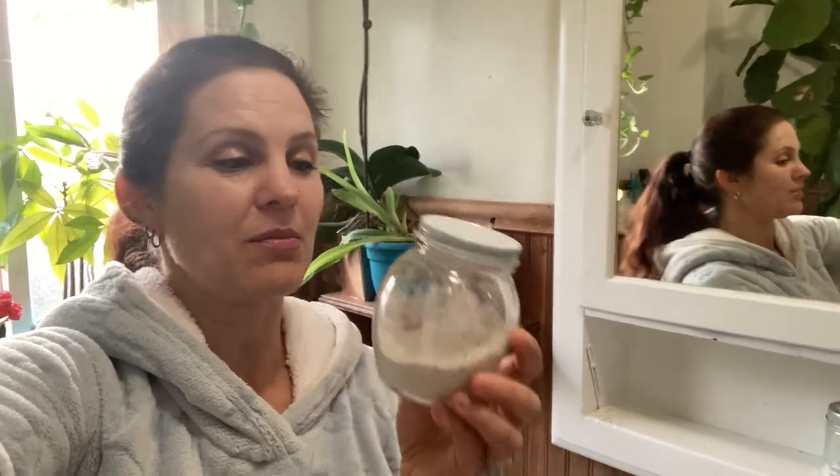Hey everybody, it's Alexa and I want to share with you the easiest, cheapest face wash ever. It's organic and you can make it out of something in your kitchen and put it in a beautiful glass bottle and you will have something that won't irritate your face. In fact, it's moisturizing.